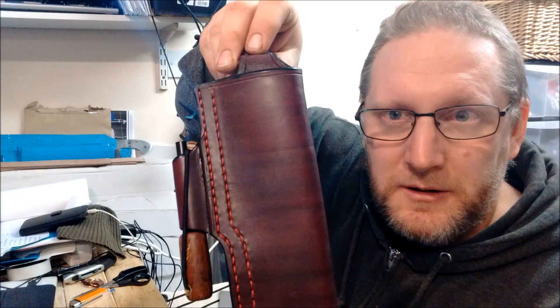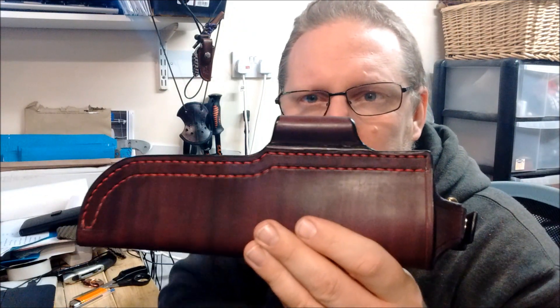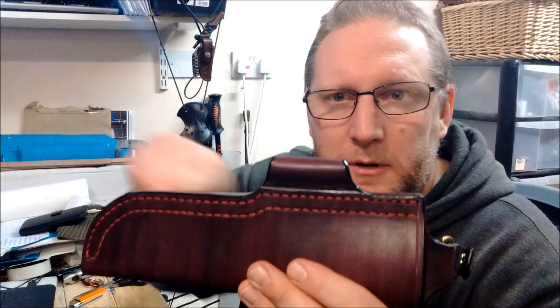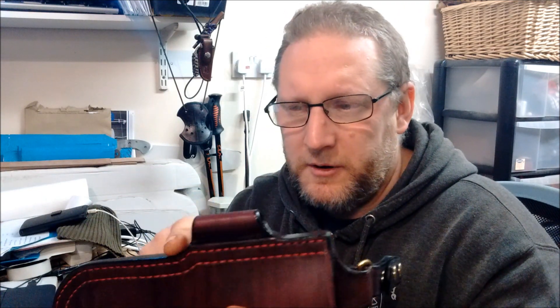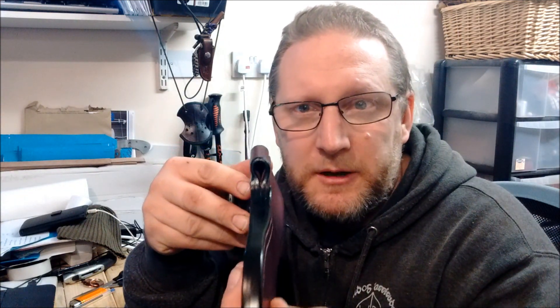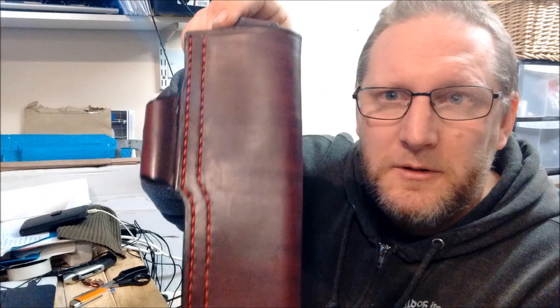Gorgeous. Another evolution of sheath design — there are a lot of swoops on both ends. With that it's a far better, smoother transition; it flows better. Now I'm doing it at the other end as well. Better level of finishing on the edges now — in fact I could just wax the edges but I still edge coat them. Double row lock stitch.